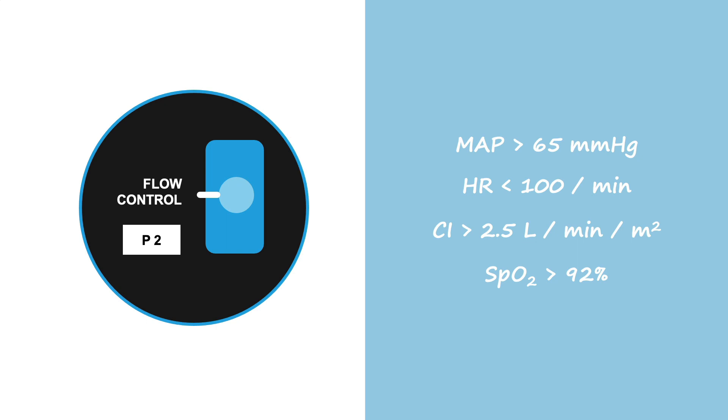The cardiac index should be greater than 2.5 liters per minute per meter squared during the wean, because as you decrease the power, this number will likely continue to fall. The ultimate goal is a cardiac index greater than 2.2 liters per minute per meter squared with no Impella support.